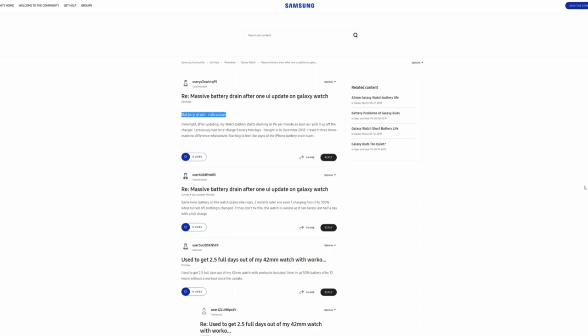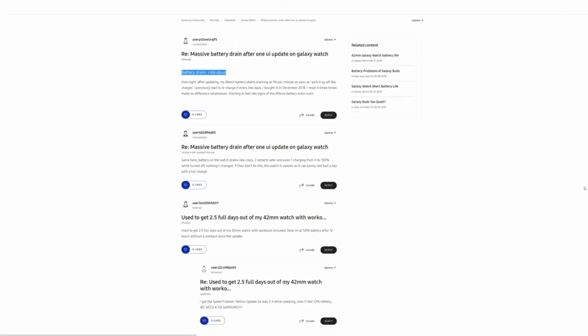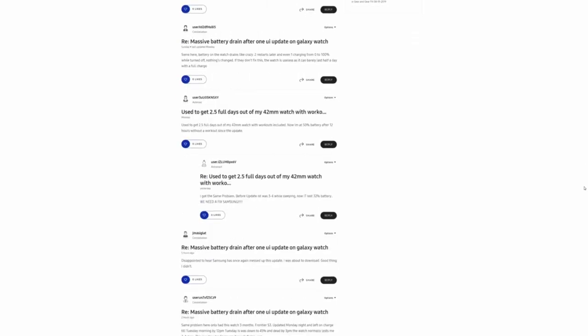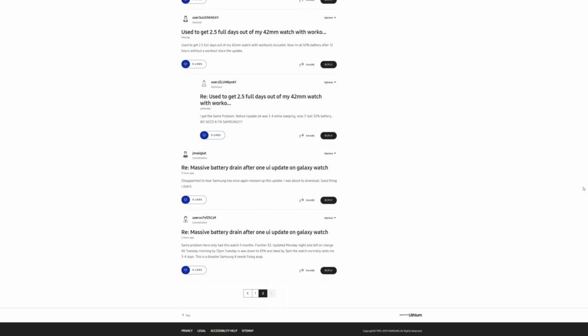I wouldn't be surprised to see a patch from Samsung come out within the next month or two that addresses the calories burnt shortcut issue I mentioned before, as well as this battery drain. I'm going to post the threads about issues affecting both the S3 and the Galaxy Watch in the video description, and I'll let you know if or when Samsung plans to release a patch to fix these latest One UI issues.